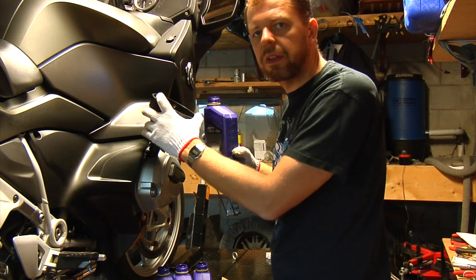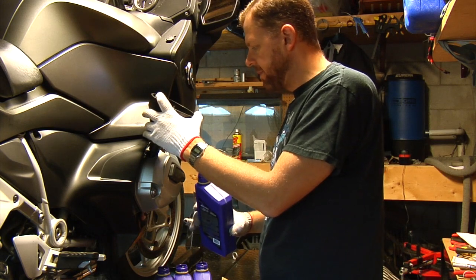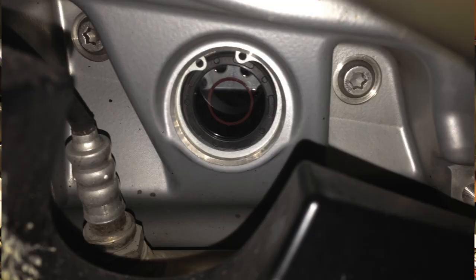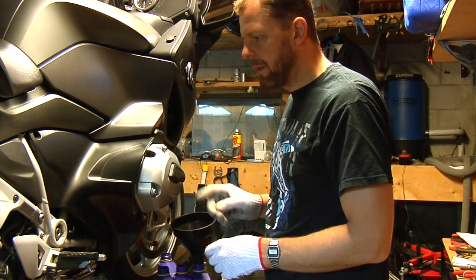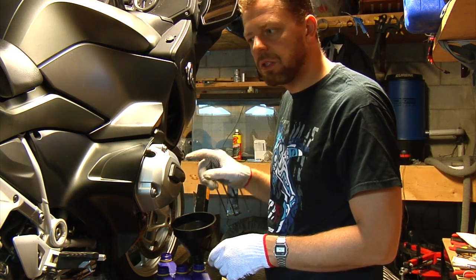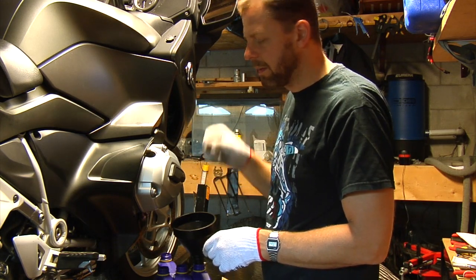When filling up the last liter of oil, make sure you watch the window and don't overfill. The correct level should be between half and the top of the oil level window — it's on the side of the motorcycle right there. Make sure the oil gets into the oil filter, and after that just run the bike for a couple of seconds, then top up after running the bike.